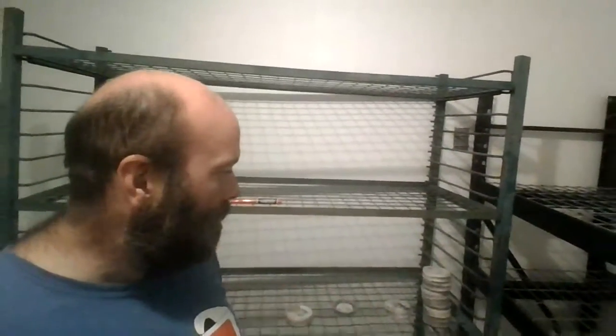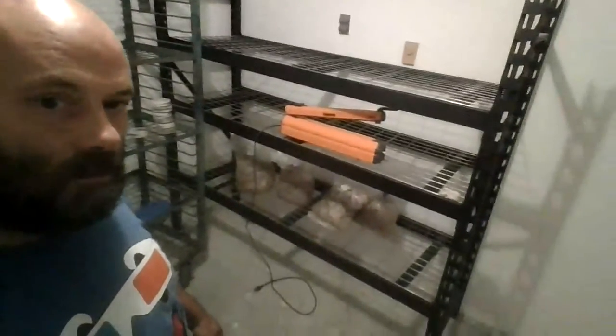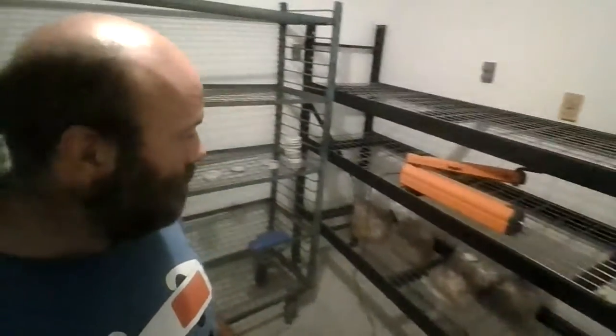Got some good stuff here going. Got some grain spawn I started down here. I only made five bags of grain spawn and had one with some kind of contaminant — probably from the air.